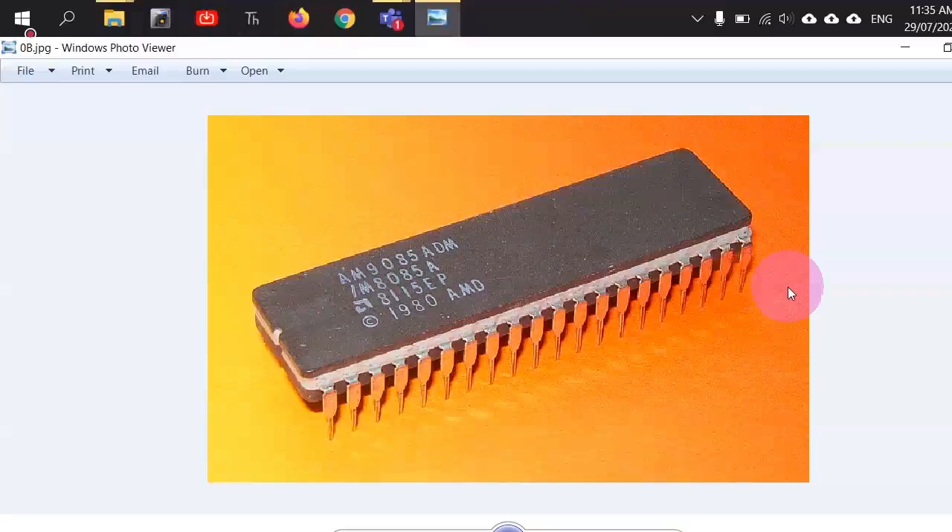The IC is rectangular in shape, and on both sides of the rectangle there are legs — 20 on each side — making it a completely 40-pin IC, a 40-pin DIP package, which is used to manufacture a basic microcomputer system. You may have seen ICs of this type in your digital logic course when doing experiments on a breadboard.